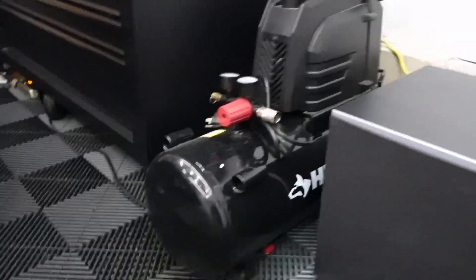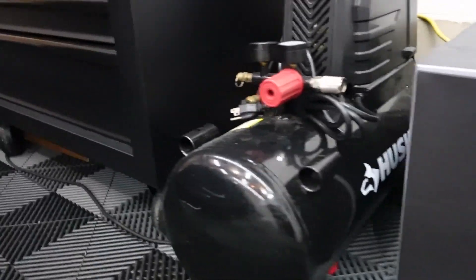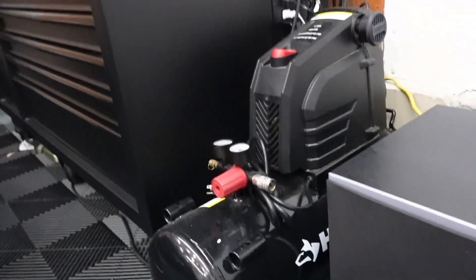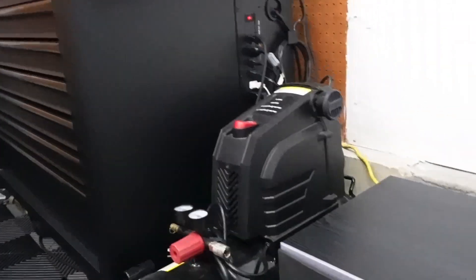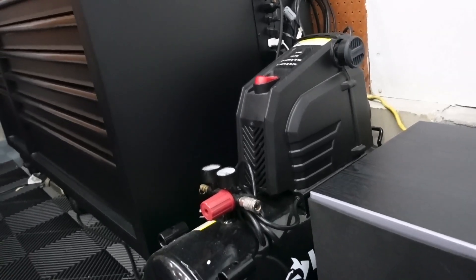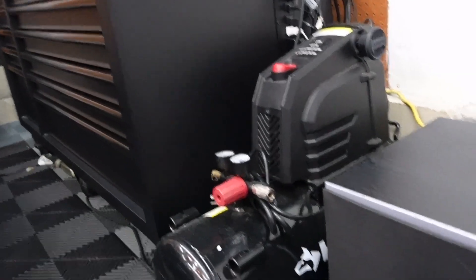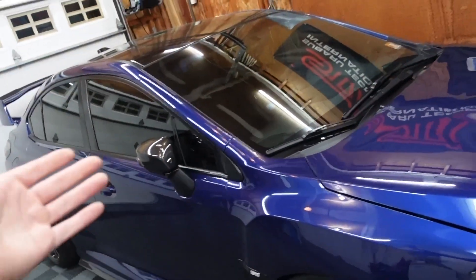As for an air compressor, nothing special — this is a Husky tube-style air compressor from Lowe's or Home Depot. It's black so it matches everything. I got this years and years ago and it's held up just fine. I use it to pump up soccer balls, bike tires, car tires, and also to blow out water when I wash cars in certain areas.